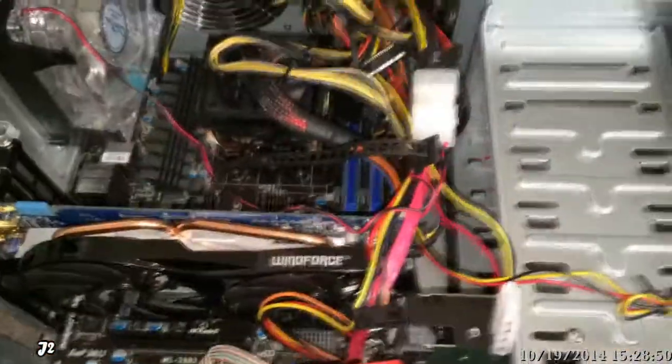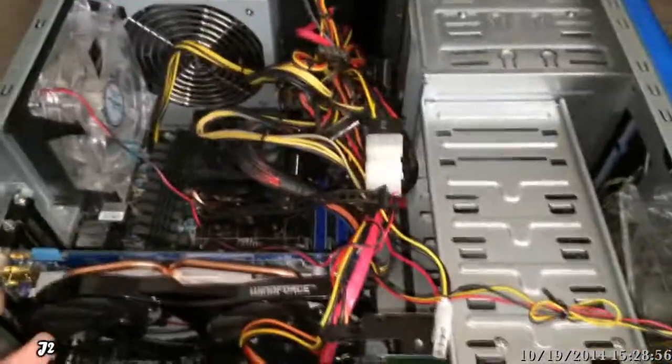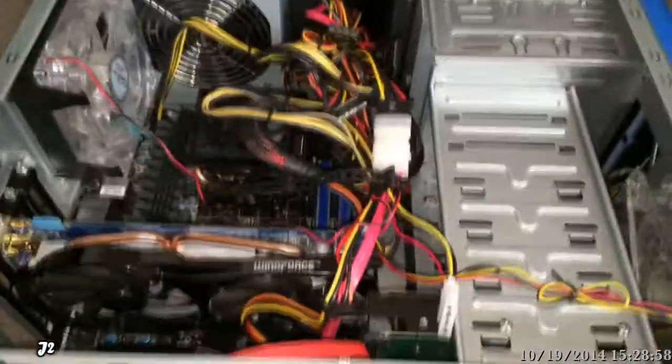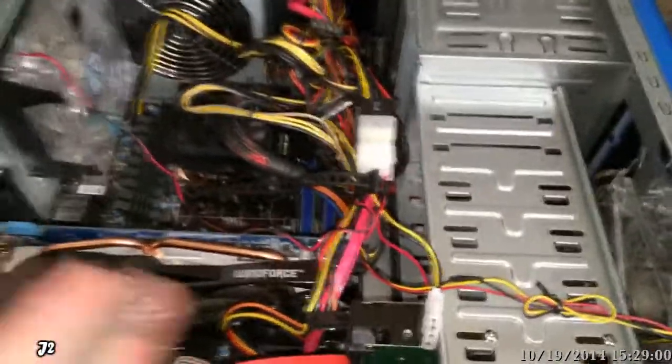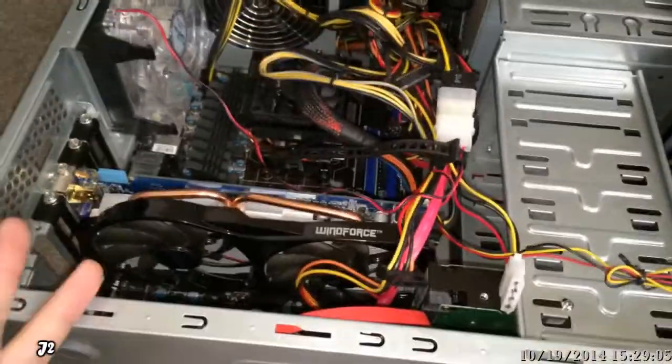Then I thought about it — why is the computer freezing? I noticed that it froze a lot especially when doing anything with the internet or working with the network. So I decided to test the network adapter.